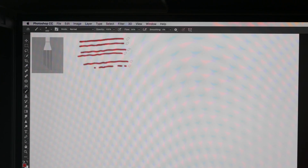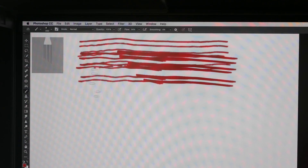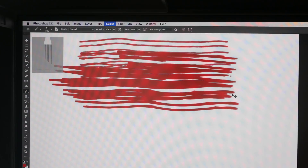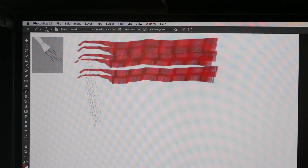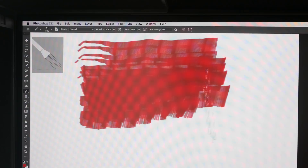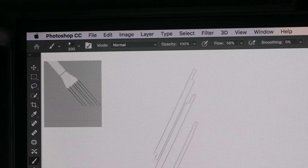This pen actually supports tilt sensitivity. Drawing with the pen vertically and pressing down hard gives thick lines. Now tilting the pen at an angle, the strokes are much broader. Tilt sensitivity is up to 60 degrees, and the shape of the cursor will change depending on the angle you're holding the brush.